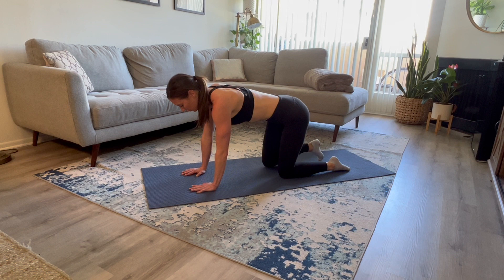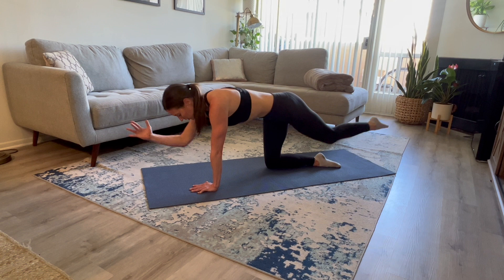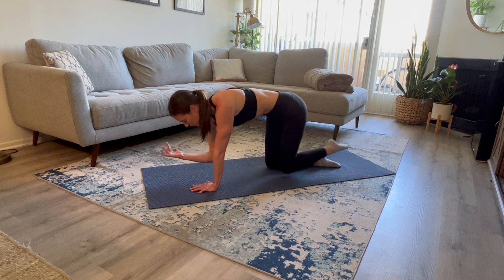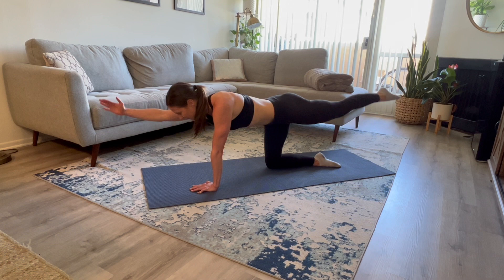We're going to warm up that back with some bird dog crunches. I want you to extend your left leg out first — hips are squared off to the ground, right arm is extended out. You're going to meet your knee to your elbow, crunching into center and then extending back out. Slow and controlled. Exhale in, inhale out.